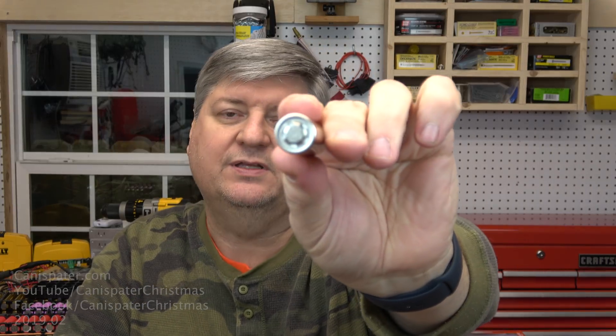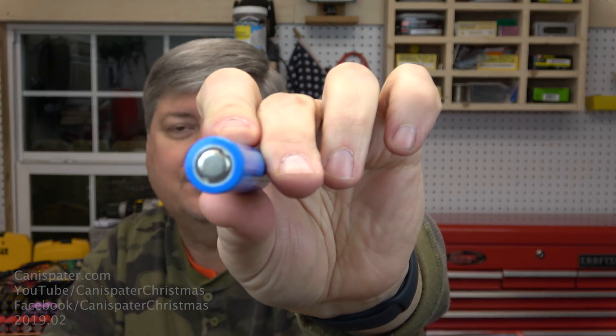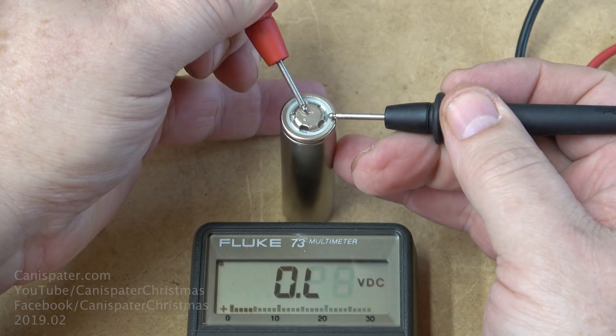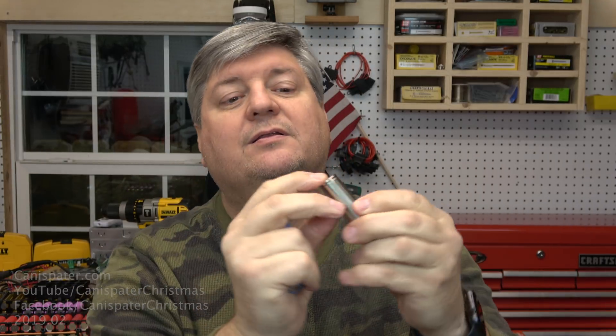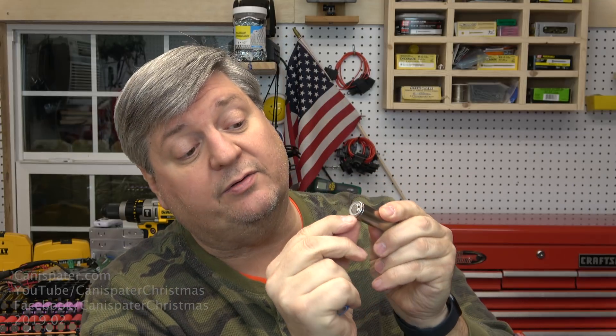One more thing to keep in mind is the top of these cells. Normally these cells have a thin plastic wrapper around the top. This is a naked cell — it doesn't have a wrapper. The positive and negative terminals are very close together. The entire case is negative, and just this little part right here is the positive. So if the wrapper is missing at the top, don't put it in a tester because you can short out the tester, and they really don't like that.